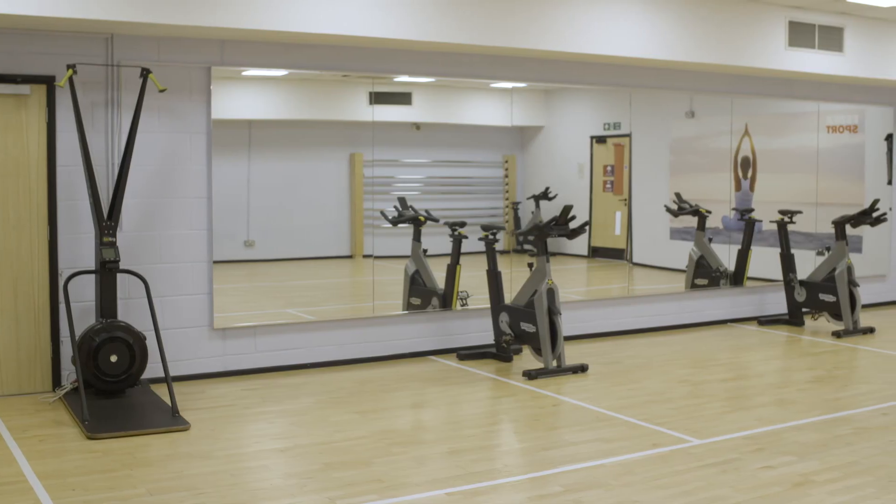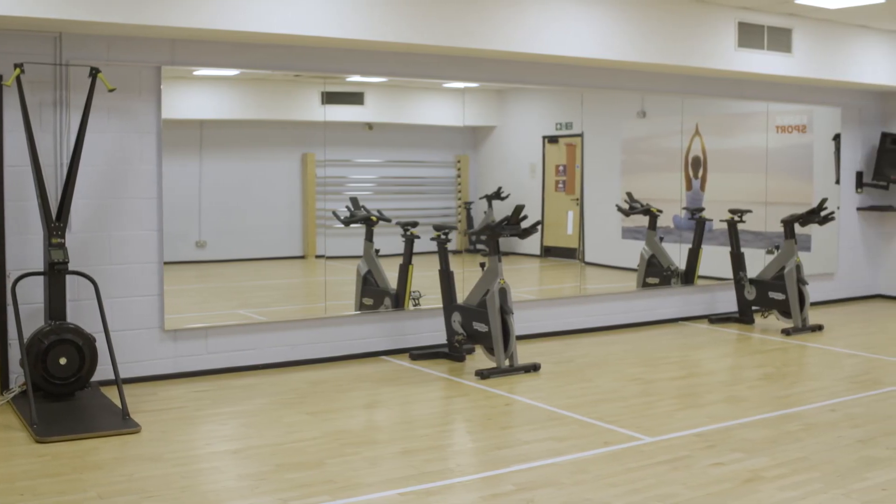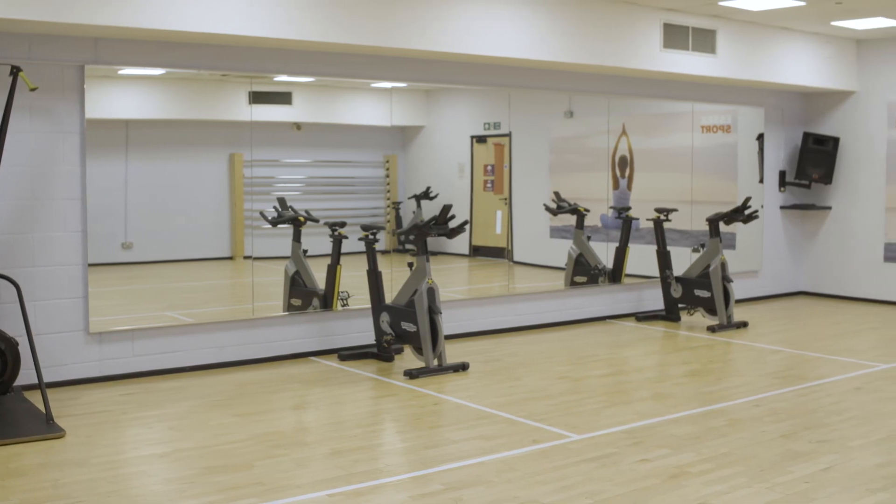If you have booked a functional session, a member of the gym team will take you upstairs to the studio and assign you your exercise space.